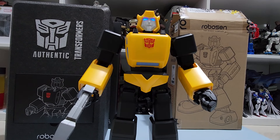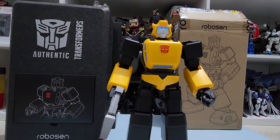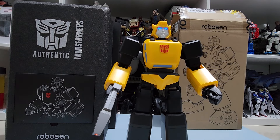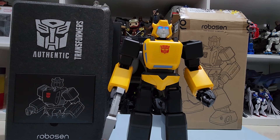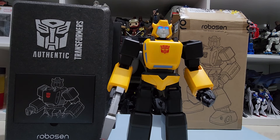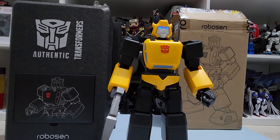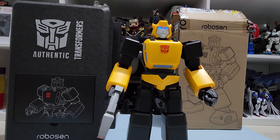Today we are going to review the Robosun Bumblebee. What's up Epic Collectors, welcome to another unboxing and review — sort of. Well, as you can see, it's already unboxed, this Robosun Bumblebee. I don't know what you can call it — it's a robot, basically.